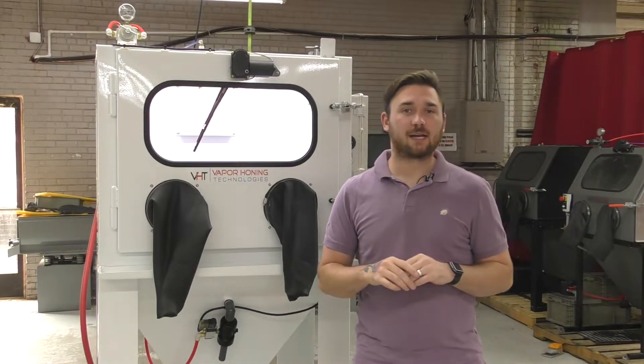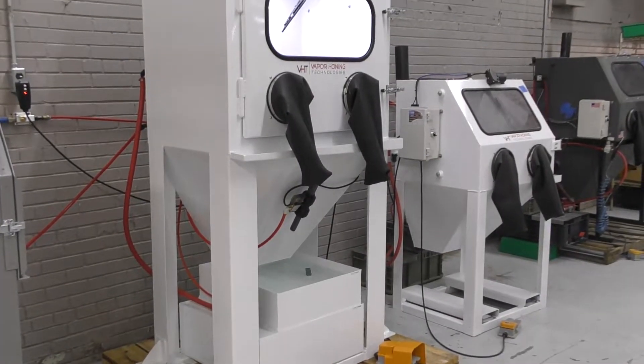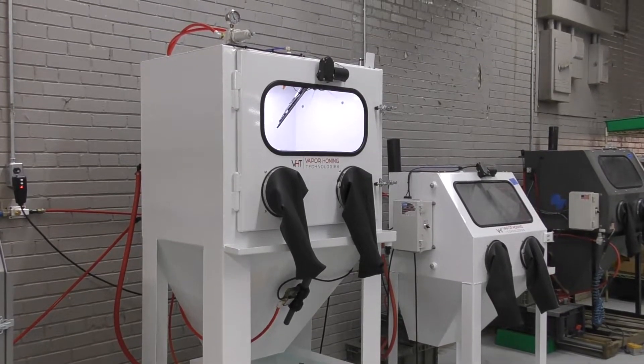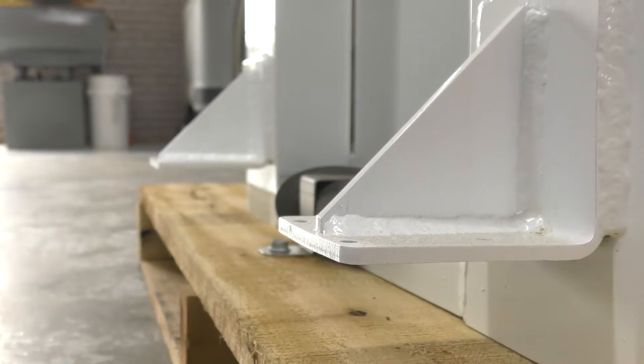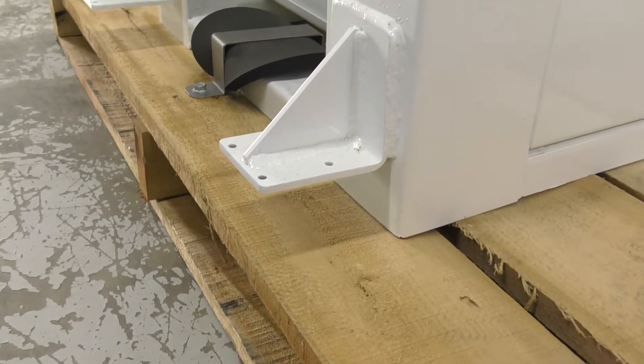Hey guys, this is Hunter with Vapor Honing Technologies, and today we're back with the VH900. This machine is very unique and designed for compact spaces. One of those reasons is that it comes with casters already on it, so you'll get the casters with the machine — all you have to do is attach them when it arrives.